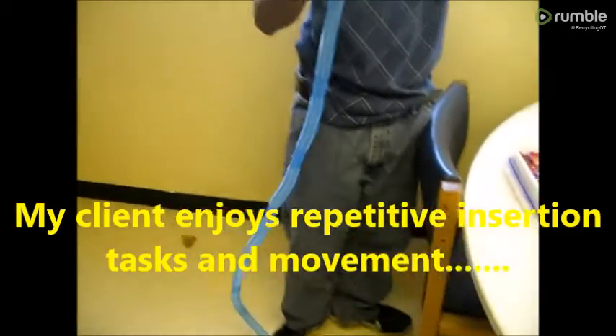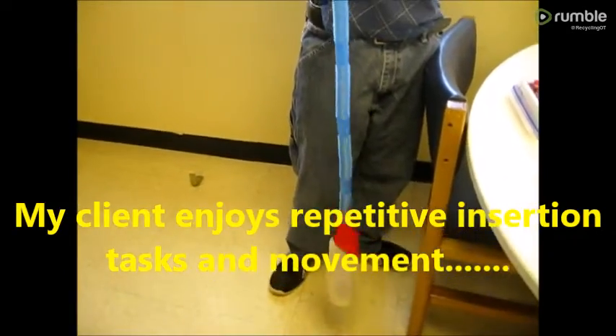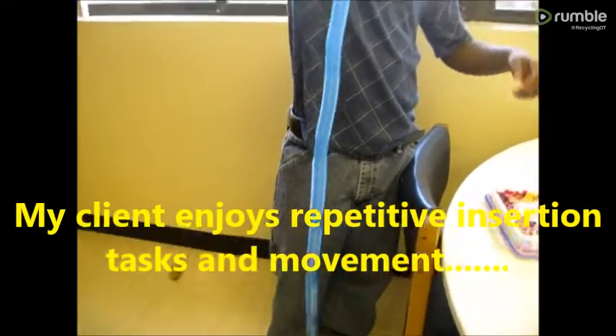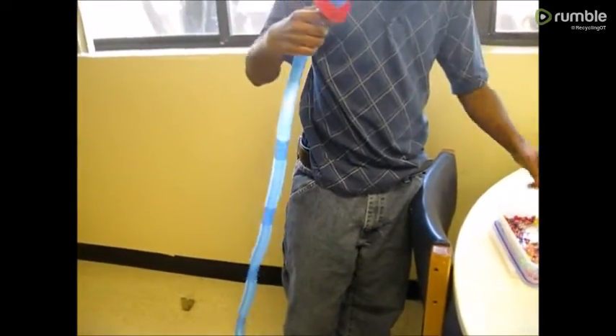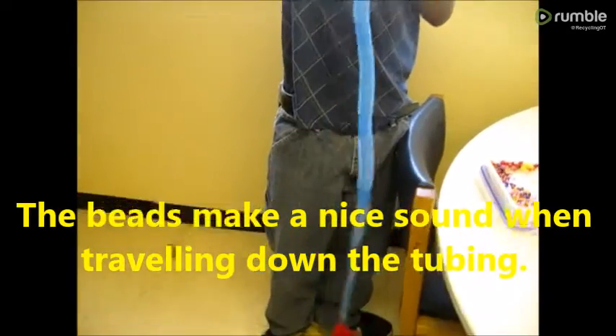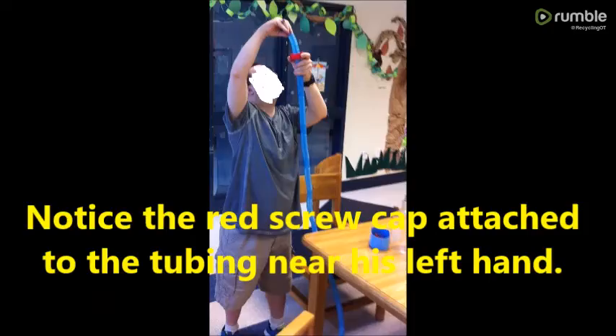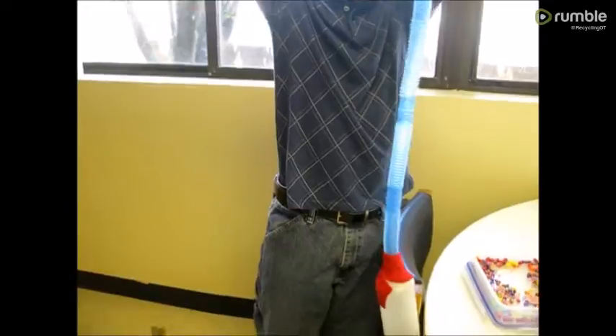Ready? Yeah, close. Close. Making them go down. Very, very nice. Caramel. Ooh, yeah. To make it go down. Excellent.